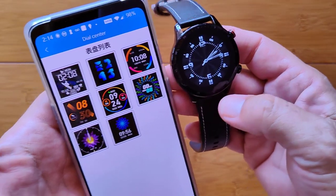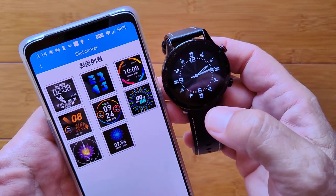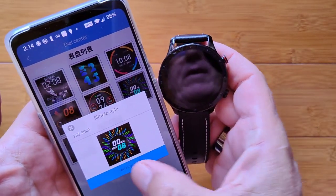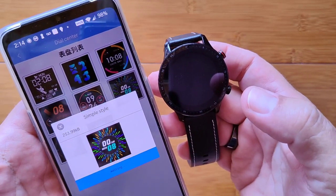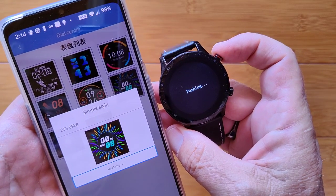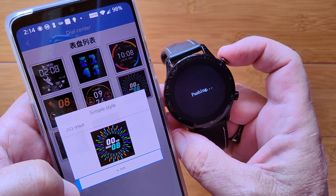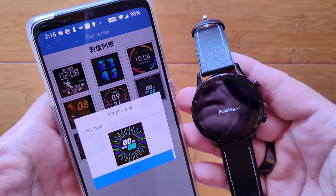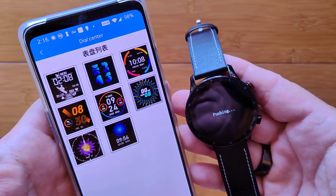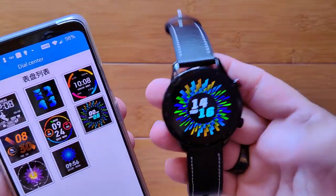Let's try pushing a new watch face — a fancy colorful one. We select it, it's partially translated but shows 'simple style,' and we transfer it over. It vibrates and starts pushing. It goes up to 100% and there's our new dial. It's now showing on the watch.